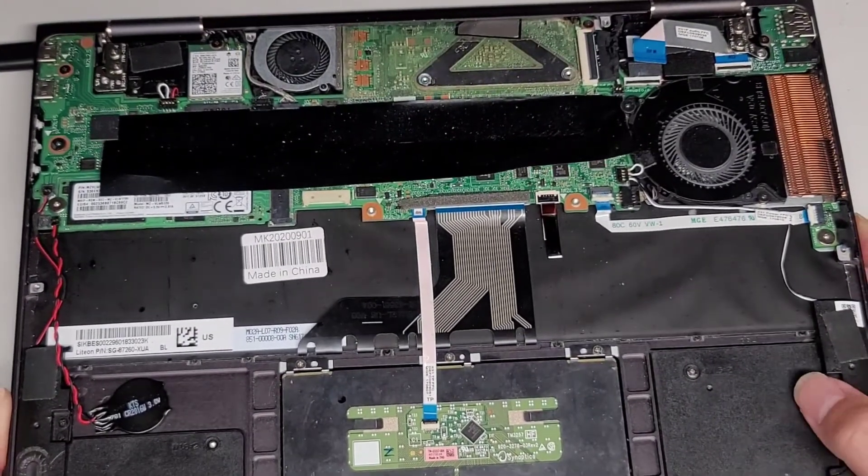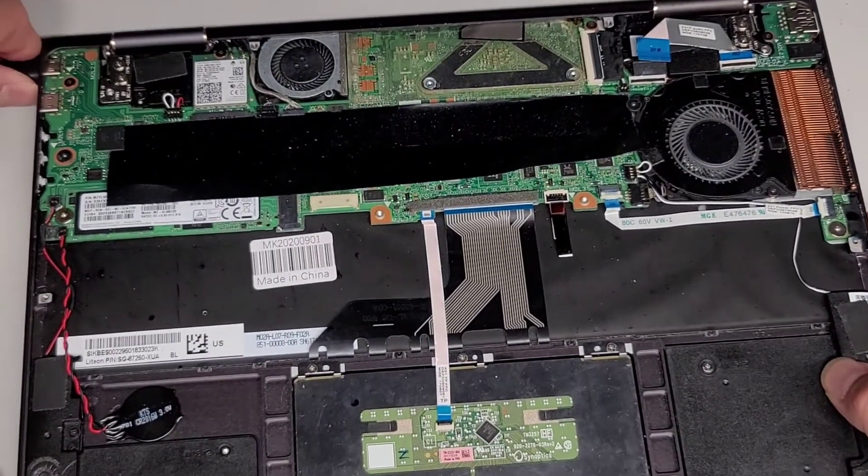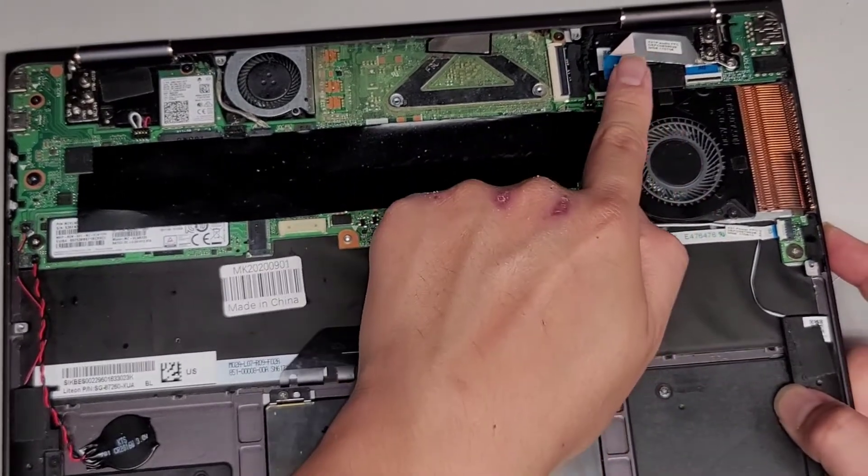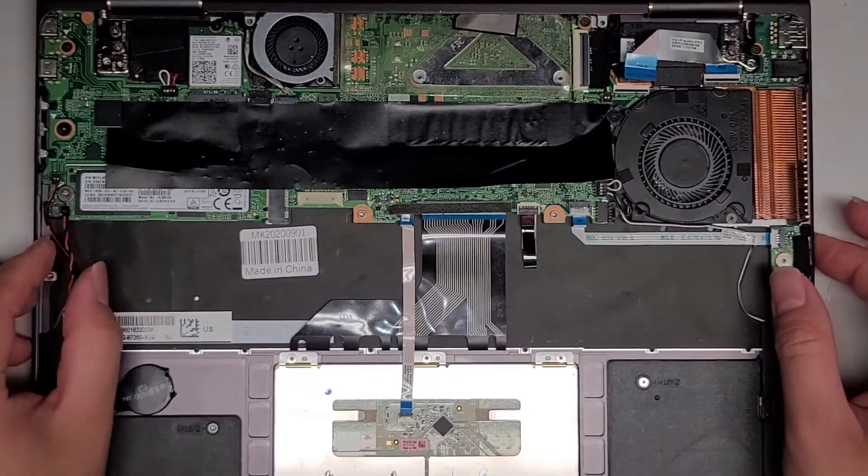I'm just going to let the customer know it's probably not going to be worth fixing, especially since it's an older laptop. If anything, they can get the data out because there's a M.2 SSD here. Let me make sure to power this off completely and drain the power, then I'm going to put it back together without this connected and see if we have any change — but I doubt it.